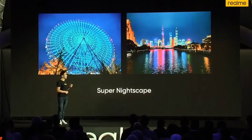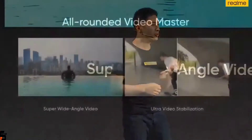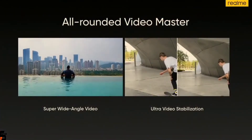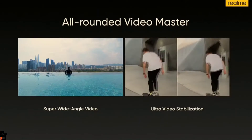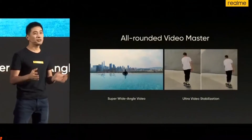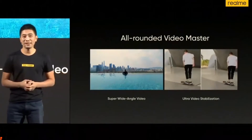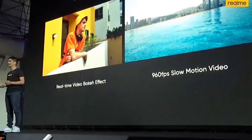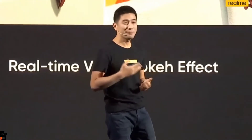For the nice shoot, the realme X2 Pro performs even better. The main sensor has the largest sensor size in its class. It's the all-round video master. First, it supports super wide-angle video shooting — you can shoot videos with a wide view. Ultra-video stabilization uses a super anti-shake algorithm and ultra-high sensitivity gyroscope, so you can shoot very steady videos even when you are running or jumping. It also supports real-time bokeh effect videos and 960 fps slow motion video. With realme X2 Pro, you can have more fun while shooting videos.